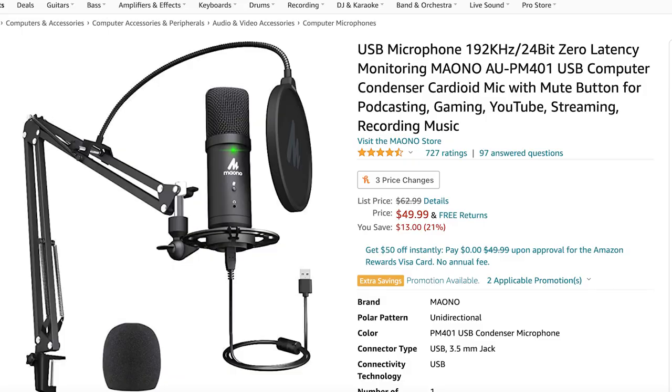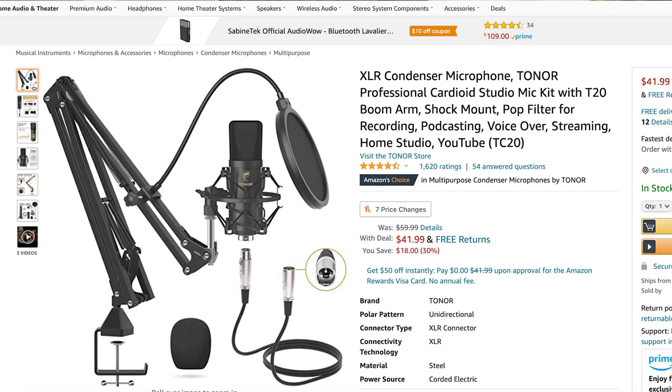One thing I want to mention is that both of these microphones are on sale right now. Let's take a look at the Amazon pages. The PM401 usually costs $62.99, however it is on sale right now for $49.99, which is a great deal. I'll have the links for these Amazon pages down in the description. The Toner TC20 usually goes for $59.99 but it's on sale right now for $41.99.